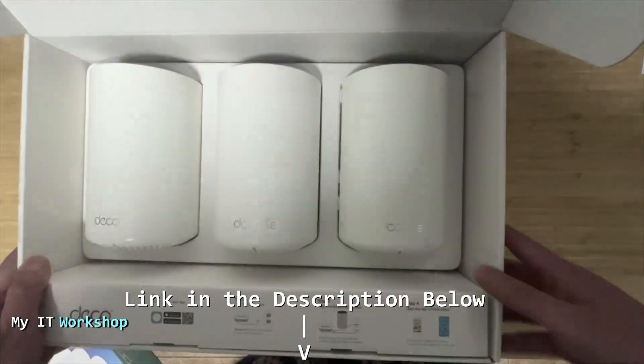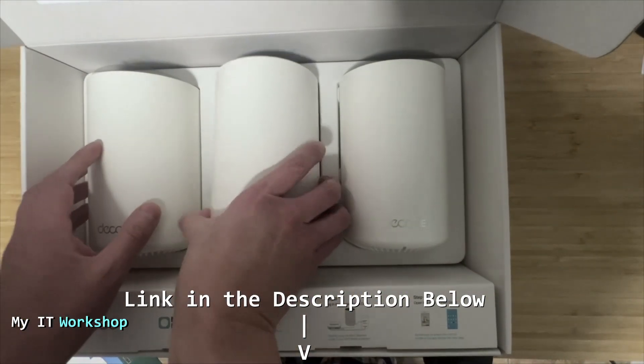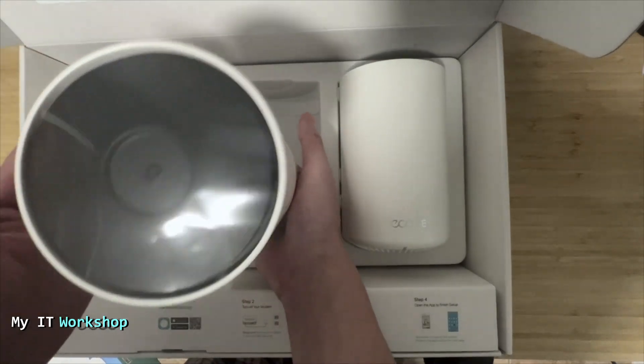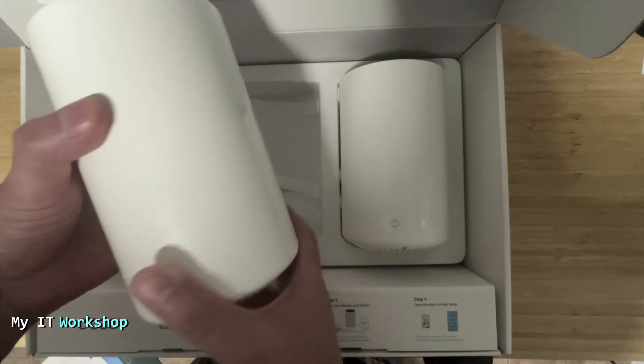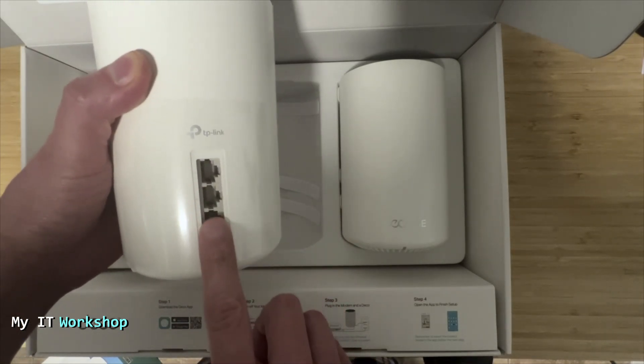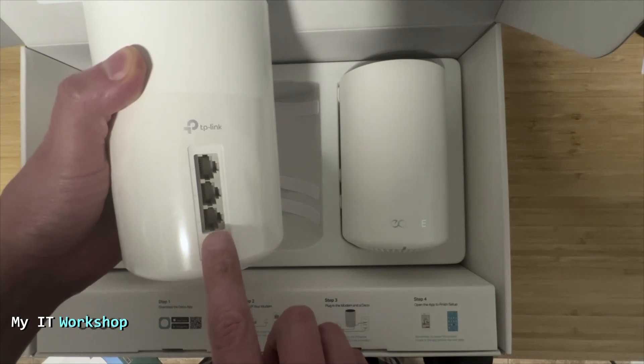I'm going to leave the link in the description below if you're interested. In the box you get three Decos — all of them are the same. They are light, so you can put them anywhere. Each Deco has three ports, each one at one gigabit per second, which is really good.